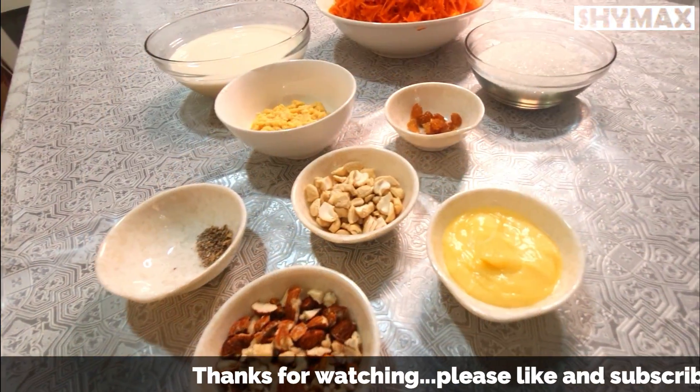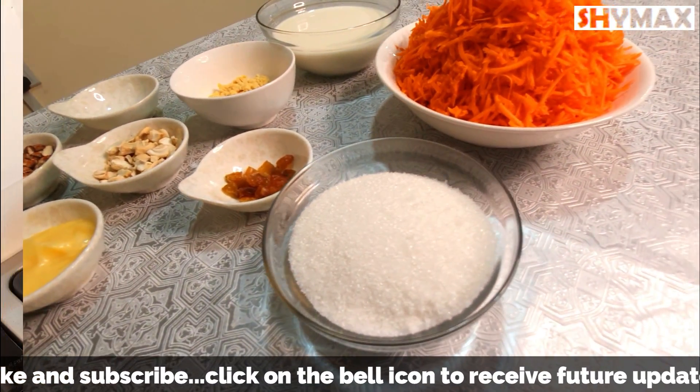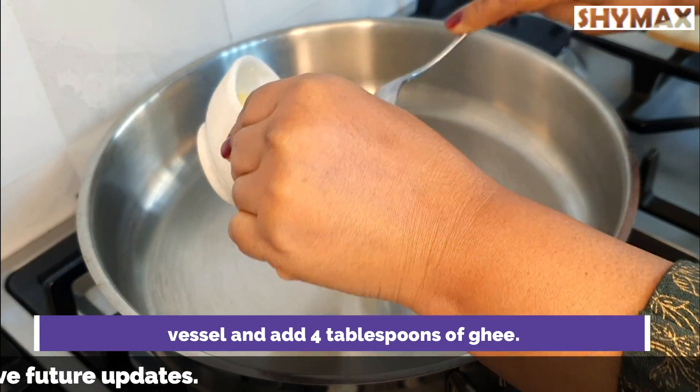Next, pound the cashew nuts and almonds coarsely and keep them aside. We now have all our ingredients ready and can begin the cooking process. Take a wide vessel and add 4 tablespoons of ghee.